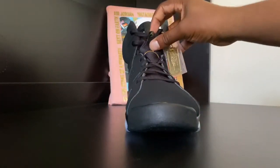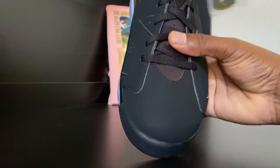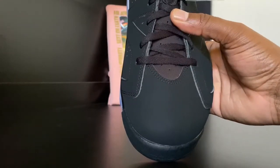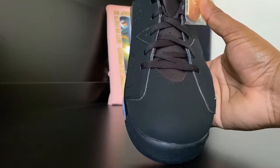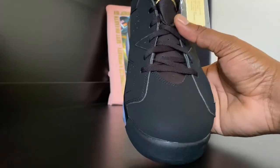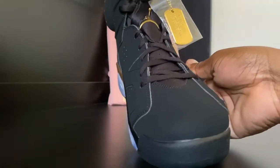Let's get a good look at this toe box — real smooth. These are actually my first pair of sixes, so I'm not sure how well they crease up or how well they hold up. Someone comment and let me know if you have any sixes in your collection.